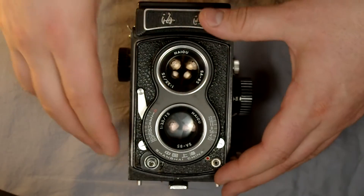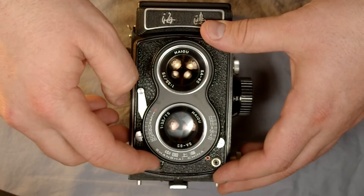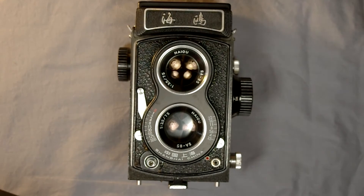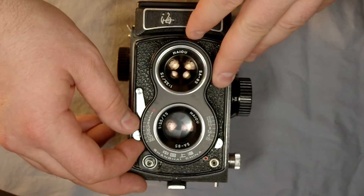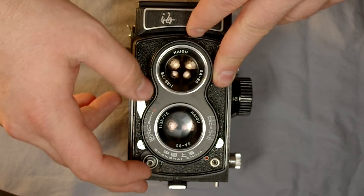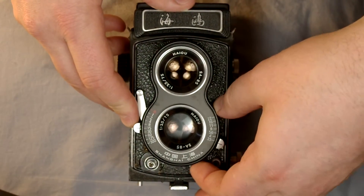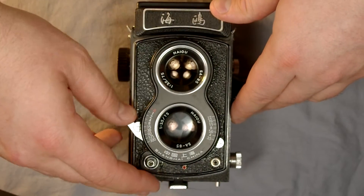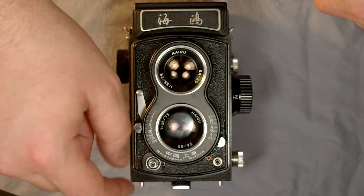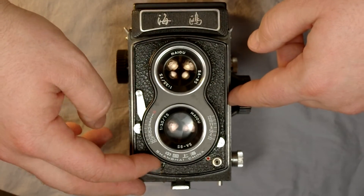Here's your shutter speed selector, which changes the shutter speed. I prefer to select the shutter speed prior to cocking the shutter because many TLRs prefer that. I really don't recommend changing shutter speeds after the shutter is cocked - when I just did it there I felt like it was grinding a little bit. Here is your self-timer lever; to activate the self-timer you just drop it down to the bottom, cock the shutter, and there you go. Here is the shutter release button with a little screw thread for a cable release. Here is your flash PC port, and this is the lever you use to cock your shutter.